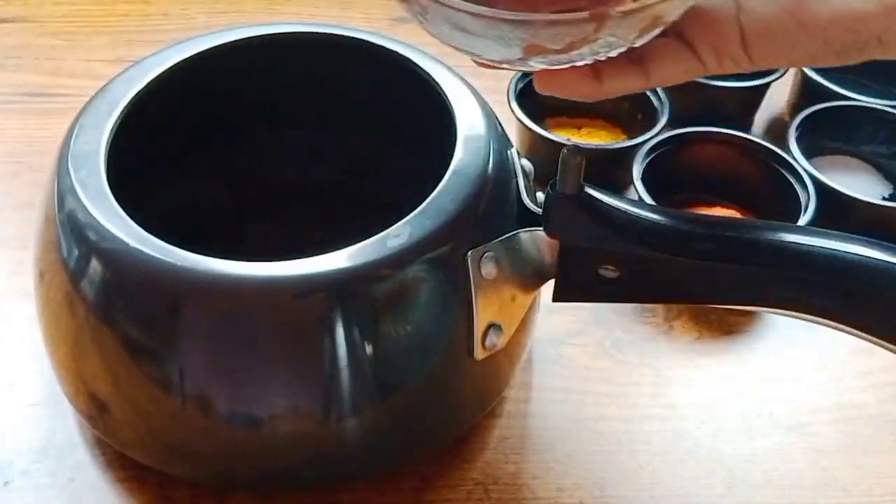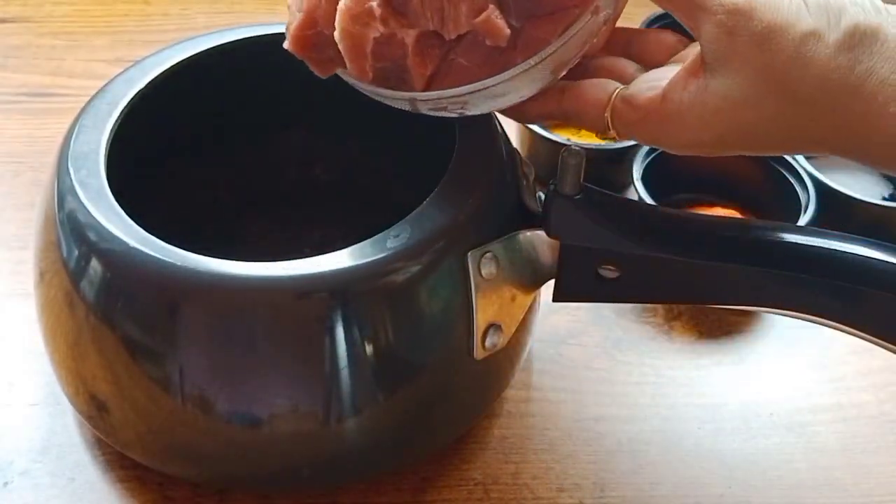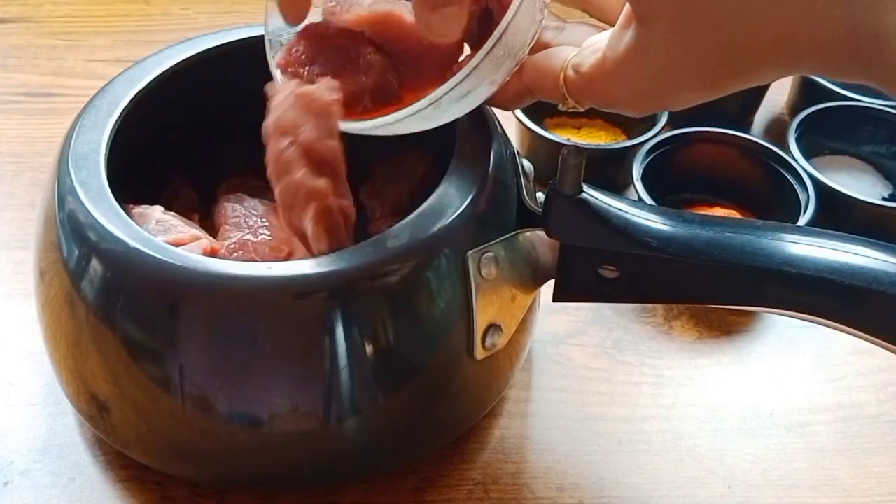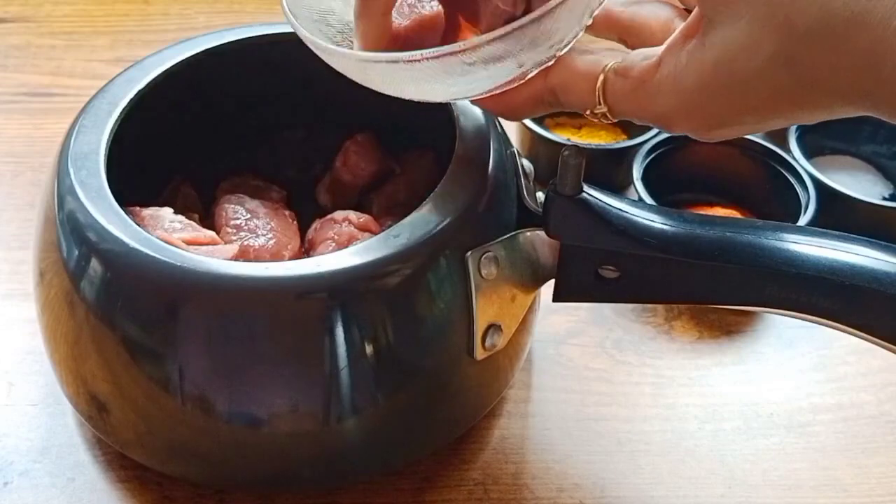Now guys! Now we have a beef chili. I have a regular beef. We have a lot of questions. We are going to make French fries.